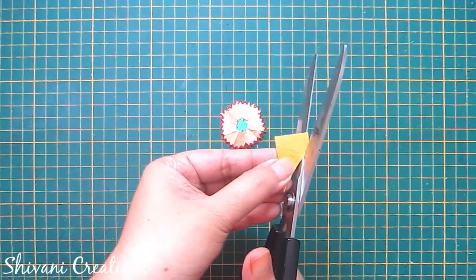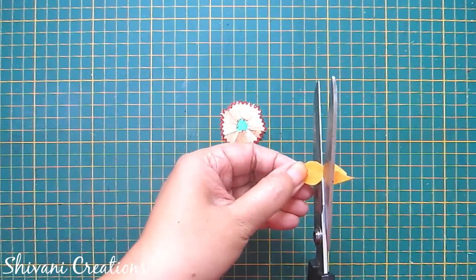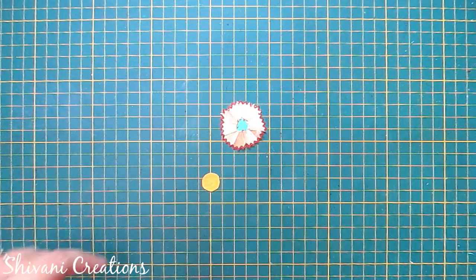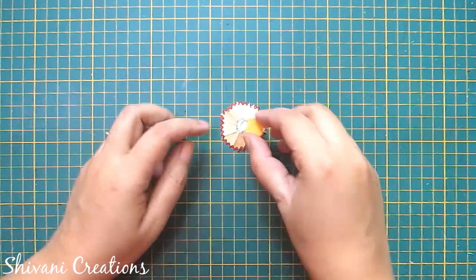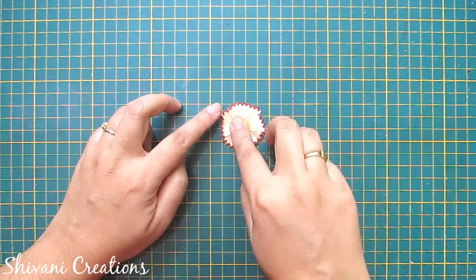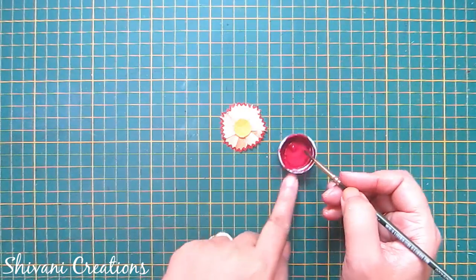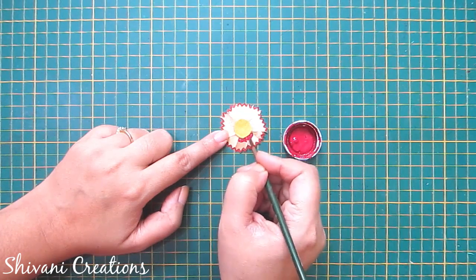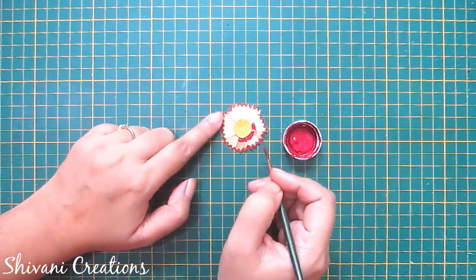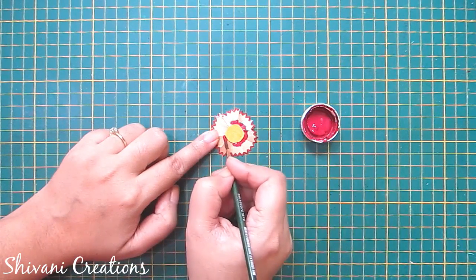Now I am taking one yellow color paper and cutting one circle shape. Add the circle in the center of the flower. I am using this circle just as a template, because now I am coloring the edge around the yellow circle on these pencil shavings.